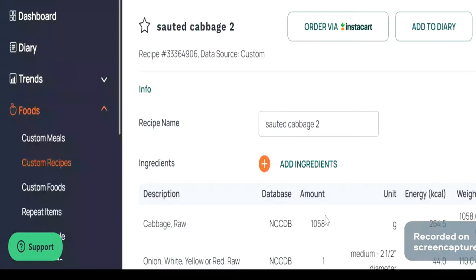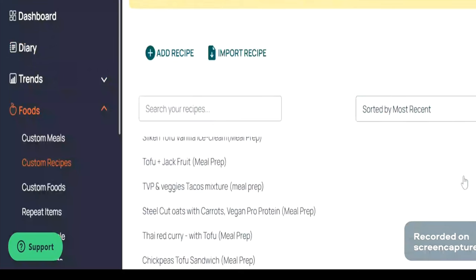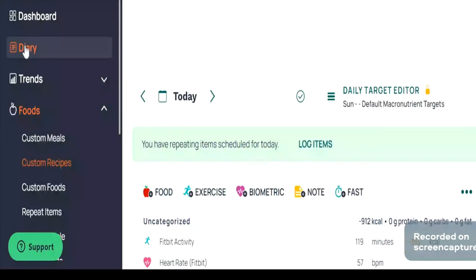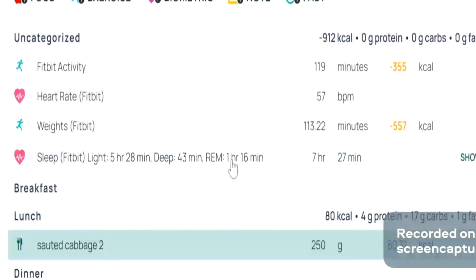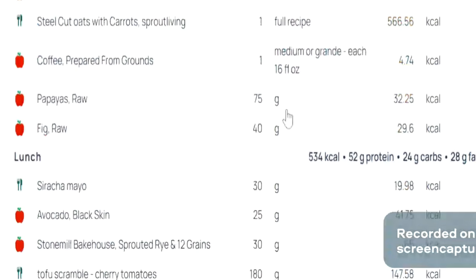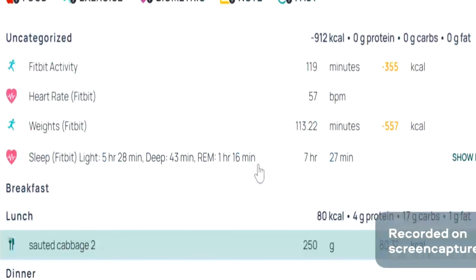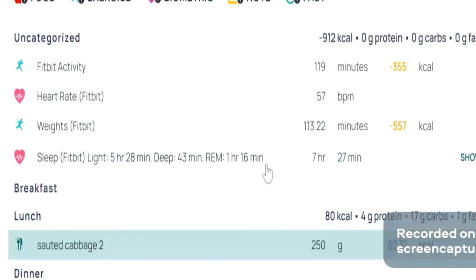Going back to this cabbage recipe in the app, I usually tend to add cooked food into my recipe as much as I can. Dry rice, for example, will be way different than cooked rice — so keep that in mind. Once you save the recipe, all you have to do is put your plate on the food scale, measure out how many grams of that recipe you are eating, and log that in here. So 250 grams of cooked cabbage is about 80 calories. Once you save this recipe, it's going to be there forever, which makes life so much easier.